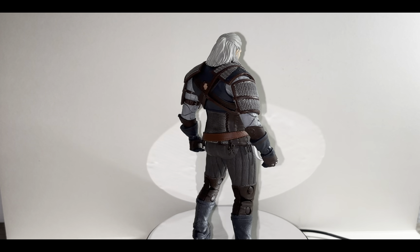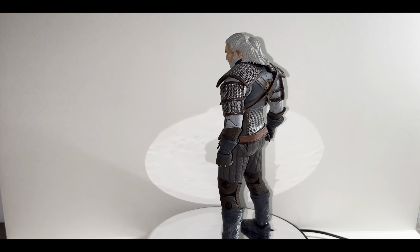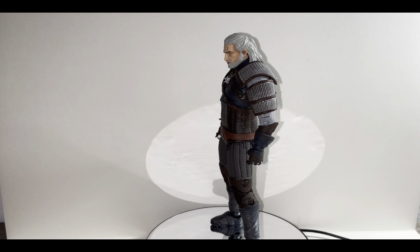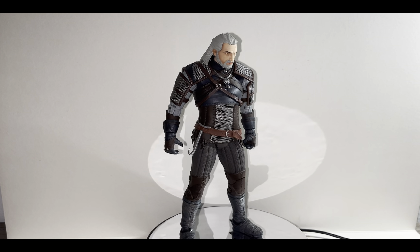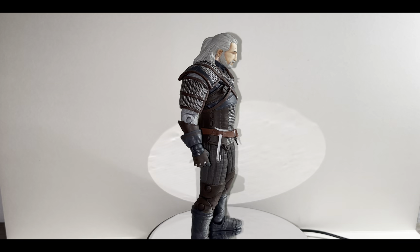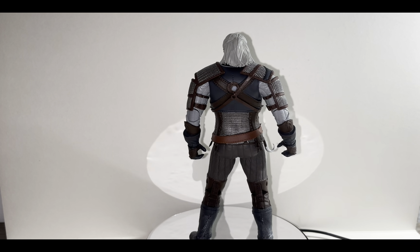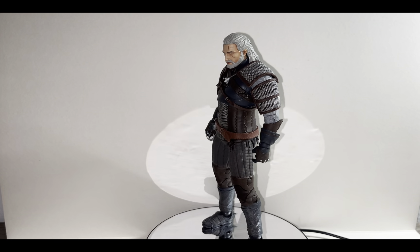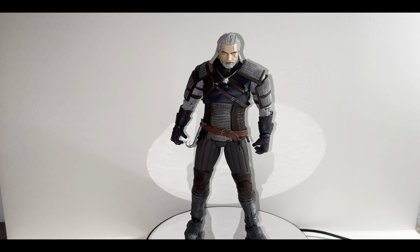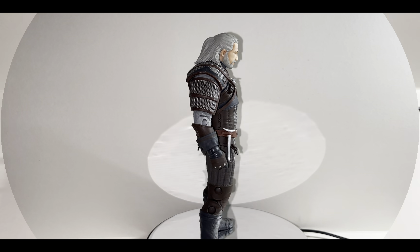This figure looks great in my opinion. He looks like he jumps straight out of the game. For a $20 to $25 retail figure it's amazing — the amount of detail, paint applications, and the articulation points they've given to this figure for this price is insane. He looks like a $100 figure in my eyes, something like S.H. Figuarts or Mafex figures which cost about $80 to $100.